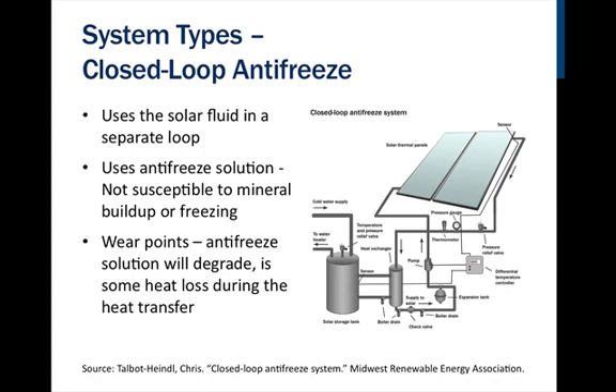Different types of systems available for domestic home water include closed loop antifreeze and drain back systems. Closed loop antifreeze systems use the solar fluid in a loop separate from the loop used for your water supply — as you probably don't want to drink antifreeze, even if it is food grade and non-toxic. The solar fluid loop cycles from the solar thermal panels to the heat exchanger, which heats a separate solar storage tank and then goes back to the panels, while the domestic hot water loop comes from the cold water supply to the solar storage tank, mixing with the heated water and then out to the traditional water heater.